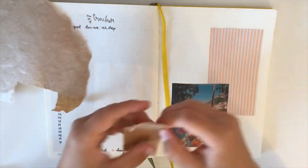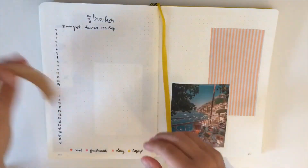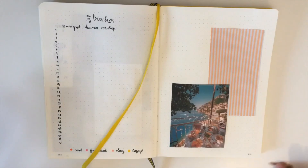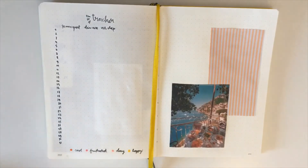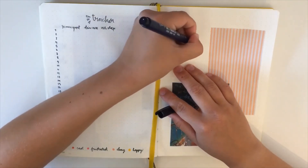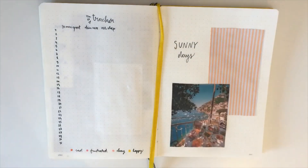Now I'm looking at whether I can use this piece of paper and I'm trying a different shape, but I didn't really like it so I'm not using it. I also drew a flower on a piece of paper but I didn't like that either. So now I'm just going to draw sunny days directly on the blank paper and I think it looks really cute actually.